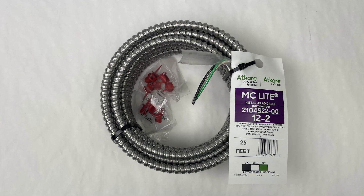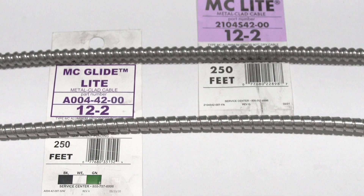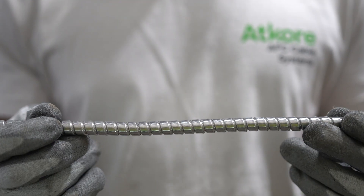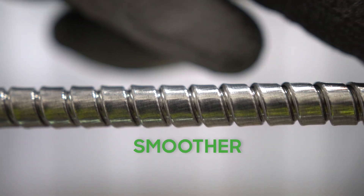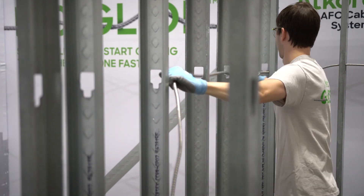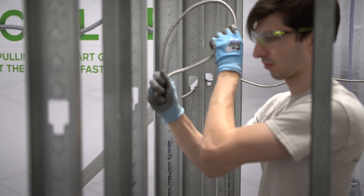Here we have a 12-2 coil of aluminum armor MC cable. The interlocked aluminum armor is representative of most MC cables that you see today. Now let's take a closer look at MCGlide. This interlocked armor profile is unique. Notice how much wider, smoother, and flatter the convolutions are compared to traditional interlocked armor MC. This ATCORE innovation allows for a distinct installation experience.